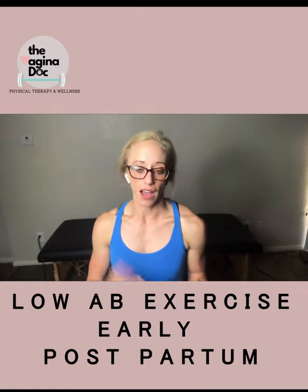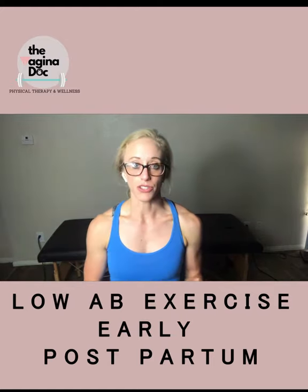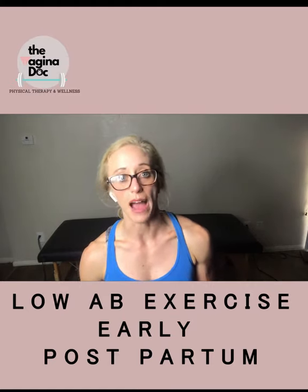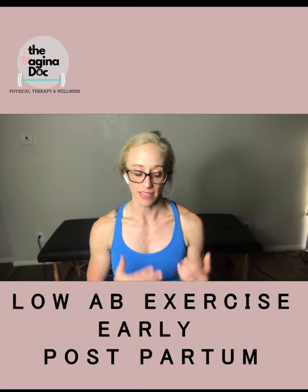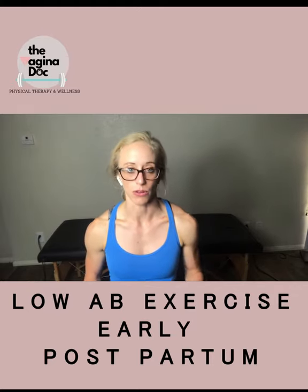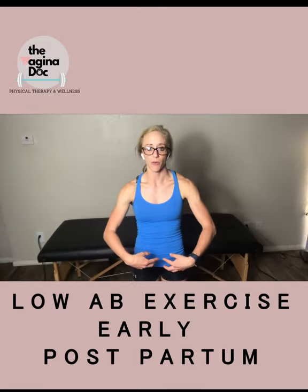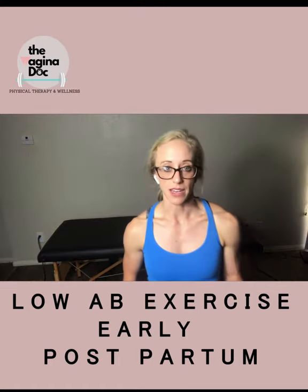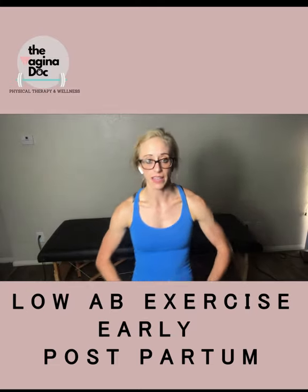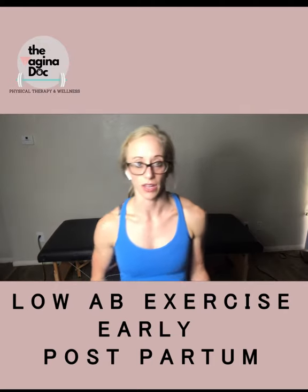Principles to look out for when you're doing this progression: you want to maintain a neutral spine the whole time. If you move and your lower back moves, that's where you should start working on keeping your back still with your low abs. If you feel like your belly pooches outward, that would be an indication that it might be too difficult. If you don't feel it here but you feel it a lot in your back, maybe that's an indication that you're doing it suboptimally.